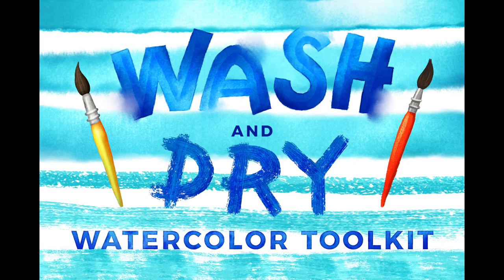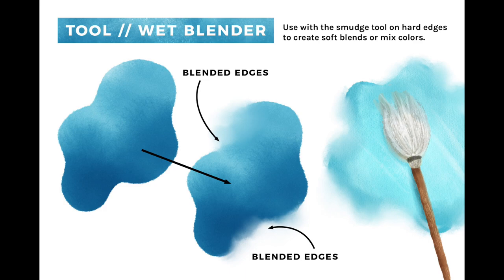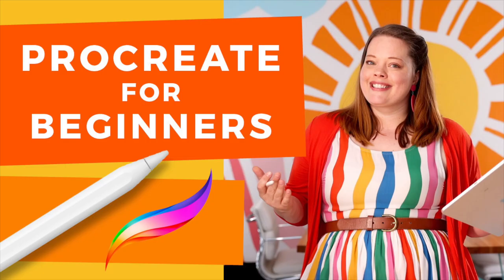For this tutorial, I'll be using brushes from my Wash and Dry Watercolor Toolkit. The brushes in this set have some cool lightening and darkening effects, and they make it really easy to make unique textures. If you're new to Procreate, I recommend watching my Procreate for Beginners tutorial to get you familiar with the basics.